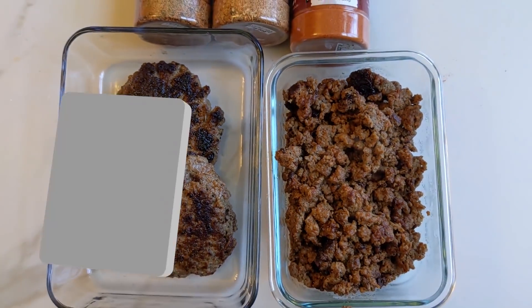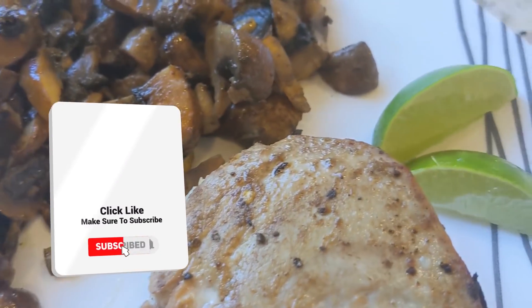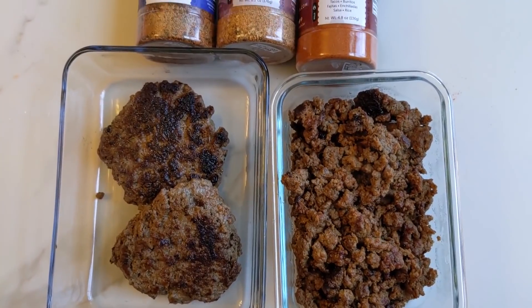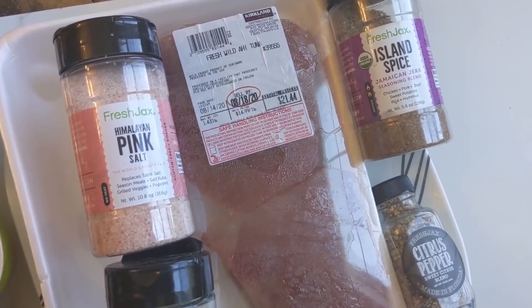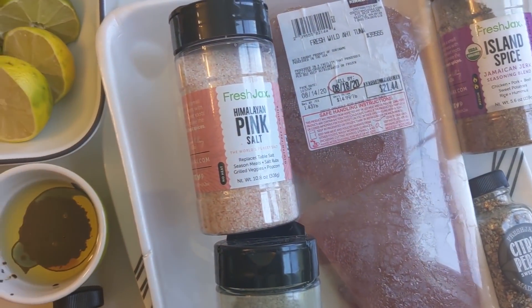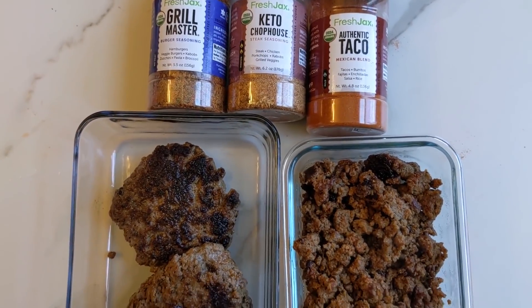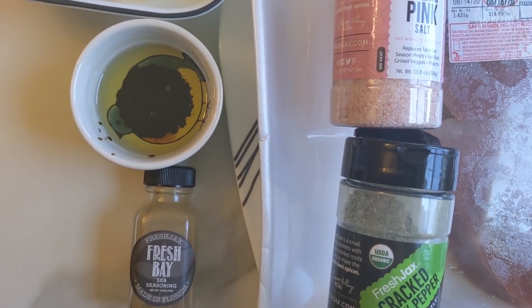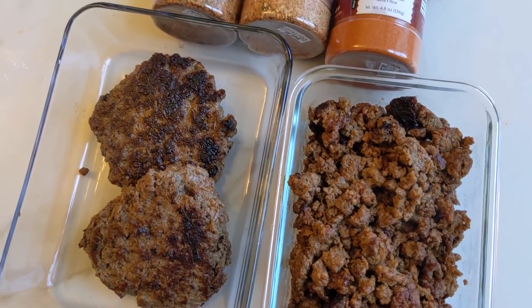Healthy meal prep for beginners. Hi friends, it's Elizabeth with Abundant Apartment Lifestyles, and on today's episode we're going to make healthy meal prep — easy meal prep for beginners that you can eat on for the entire week. We're going to make a whole bunch of easy meals for you to have in your refrigerator, and you can also use these as freezer meals.